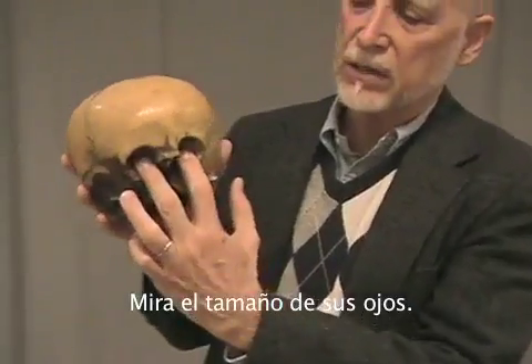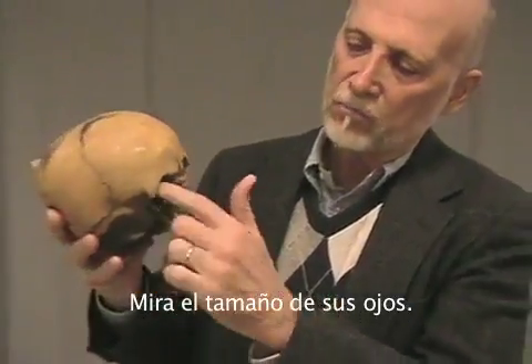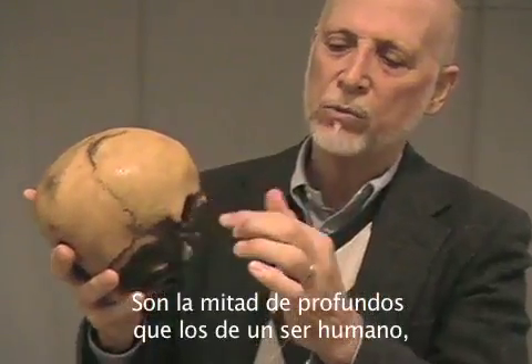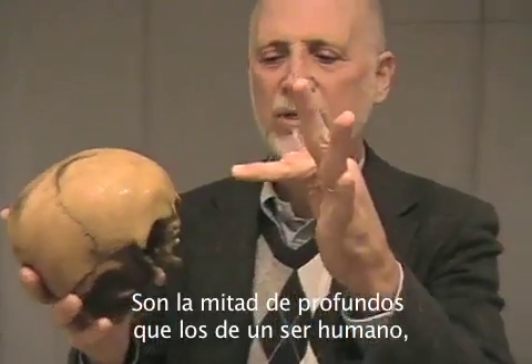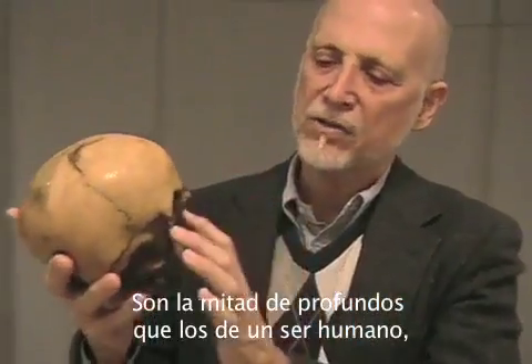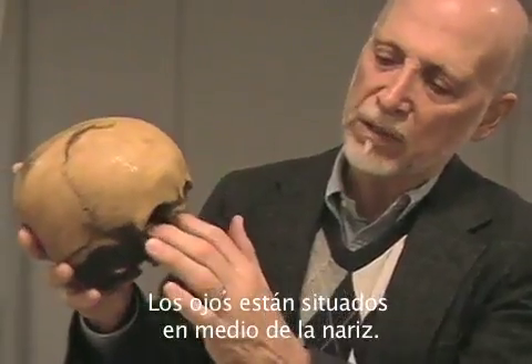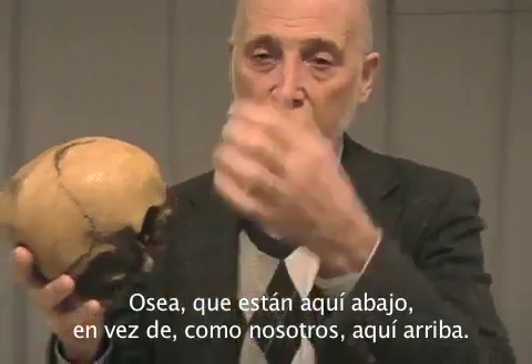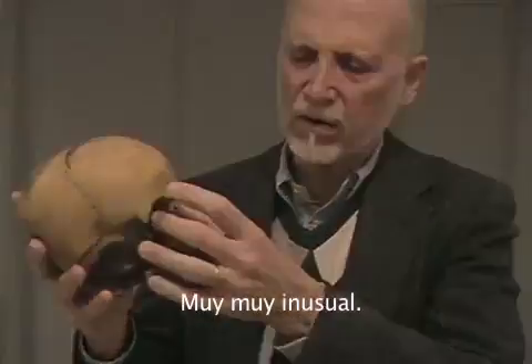Chewing muscles. Look at these eye sockets — look how shallow they are. Not even as deep as the first knuckle of my finger, not even a full inch. In a human being, two full inches, all the way up to here — that depth. The eyes themselves are centered down here in the middle of the nose, so that the eyes are down here rather than up at the top like our eyes. Very, very unusual.